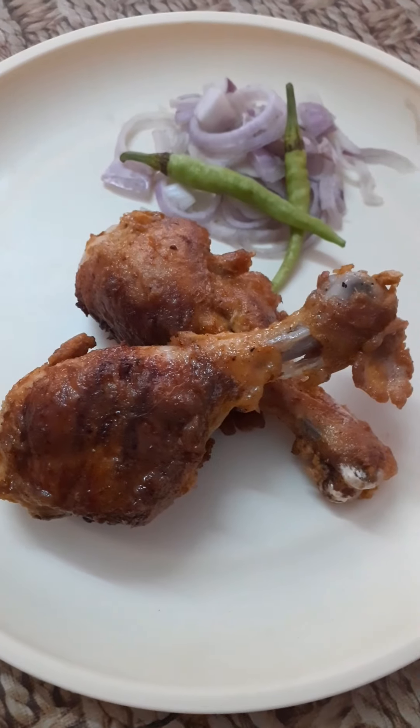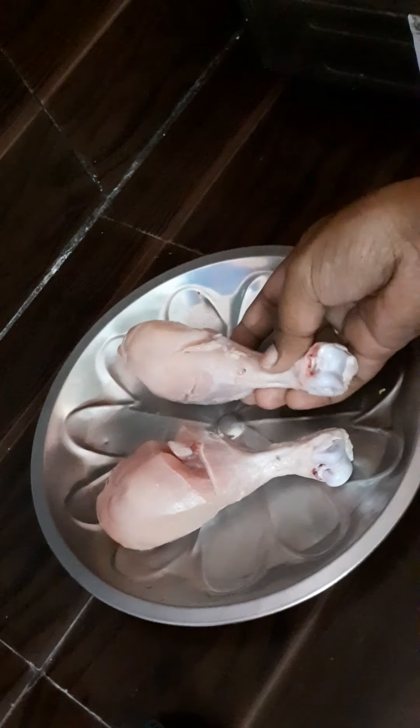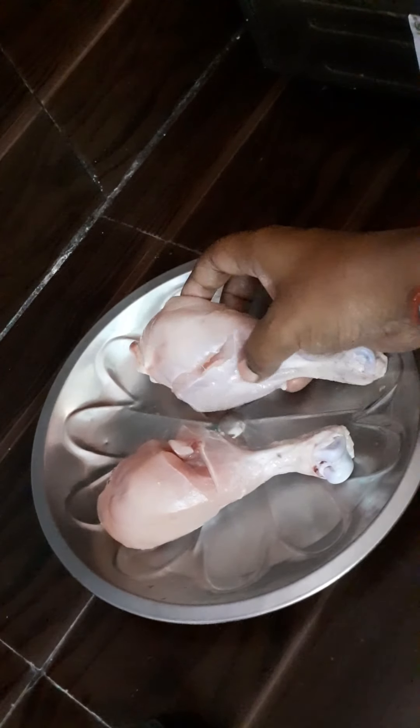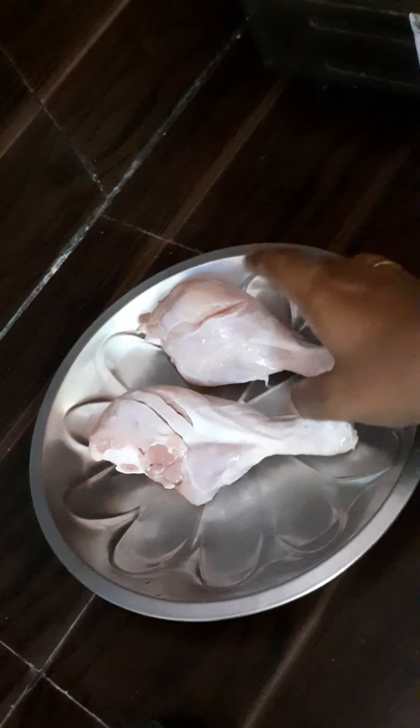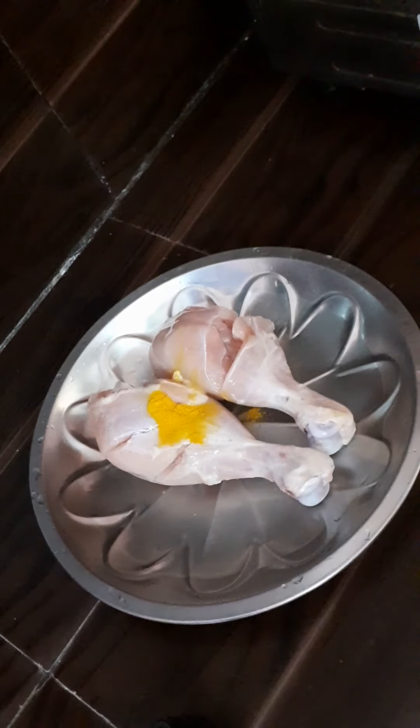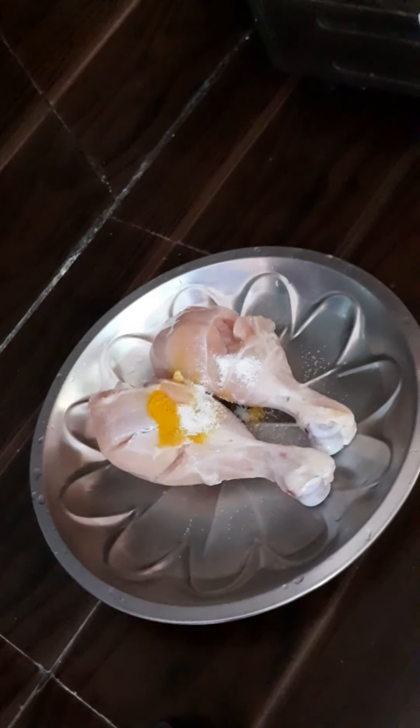Let's start with the leg piece. Let's make a masala. Add turmeric, salt, and chili powder.